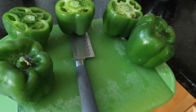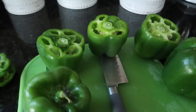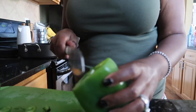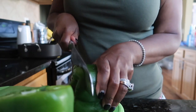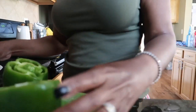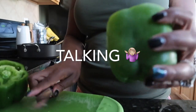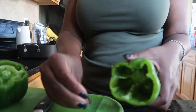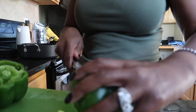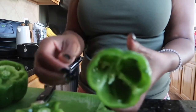Now that I've washed the bell peppers off, I'm going to cut the tops off — I'll show you how to do that anyway. Then I'm going to clean out the insides, pull everything out, and rinse them out one good time to make sure all the little seeds are out. This recipe is so simple and so good, you guys — you will love it.